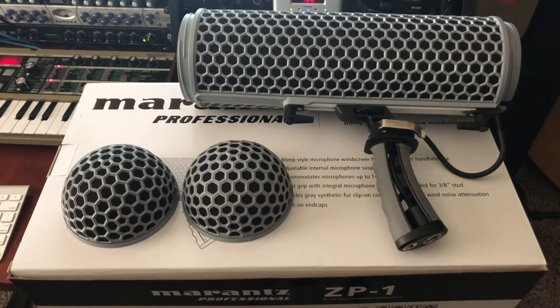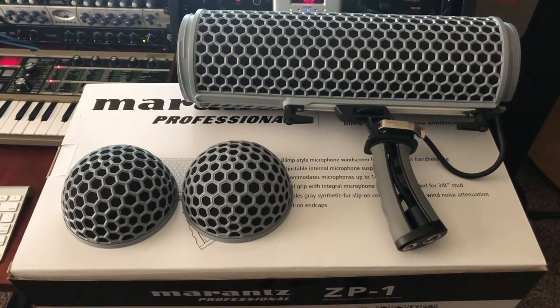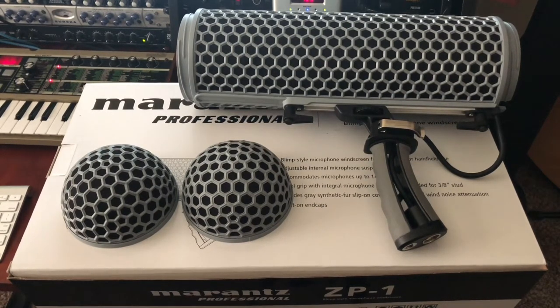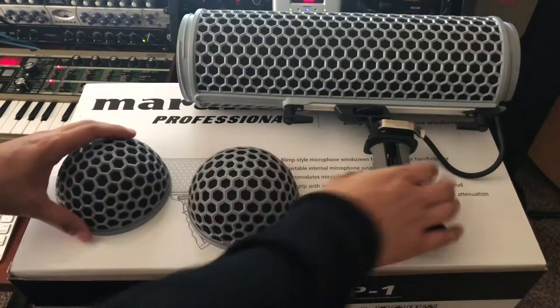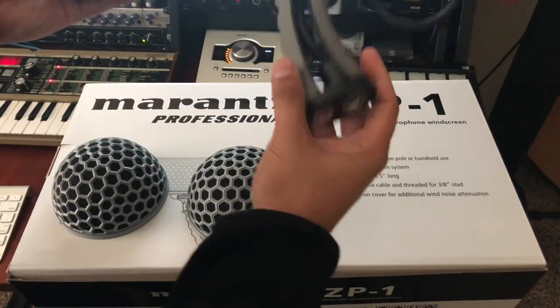Hey guys, welcome back. Today I'm reviewing the Marantz ZP1, the blimp-style microphone windscreen. It comes with a dead cat and is similar to the Røde Blimp, but this one is about $143 versus the Røde Blimp which runs about $299-$300. It has a similar build to the Røde Blimp for half the price, so I'm going to show you a little demonstration.